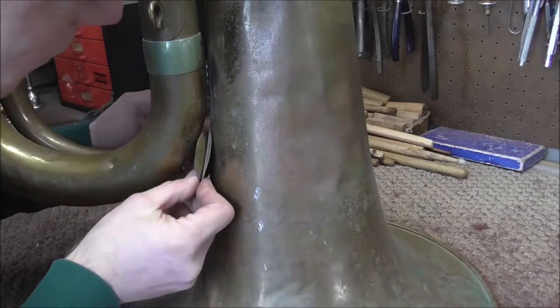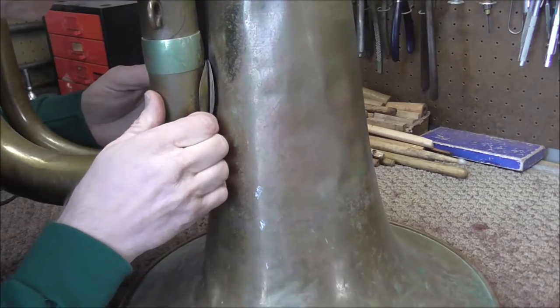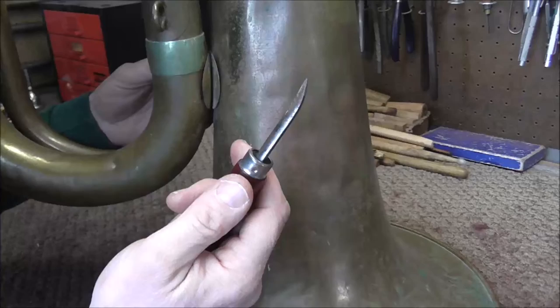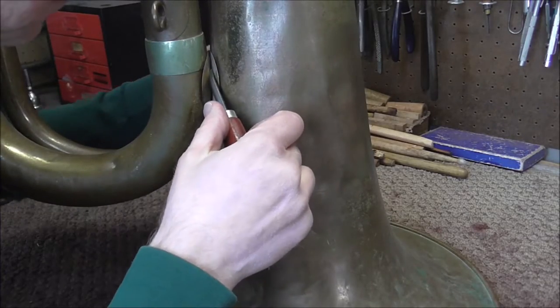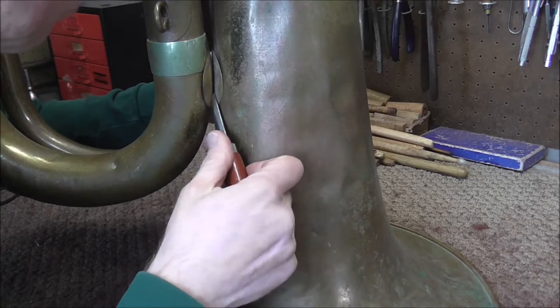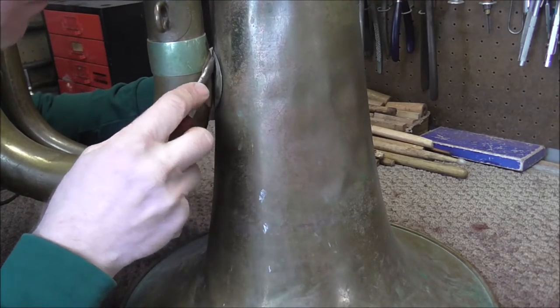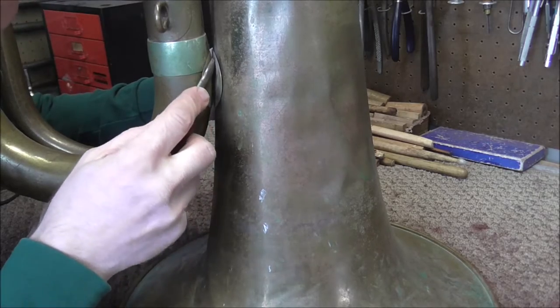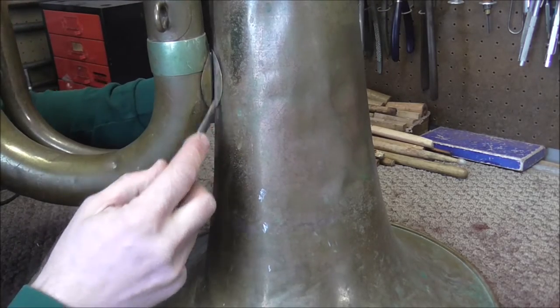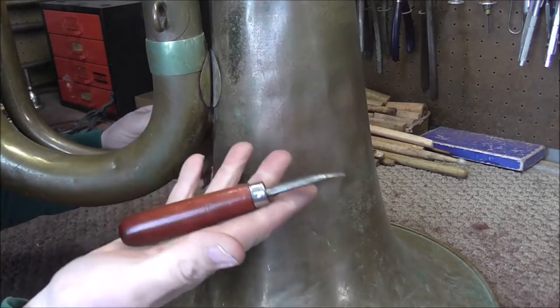Here's the brace. I'm going to slide that in there, but I'm not ready to solder it on yet because I need to clean off the lacquer. This is called a flange burnisher and you use that to push the flanges of the brace up against the instrument. Right now it's not going to work that well because it needs to be partially soldered before you can do a really good job with it.